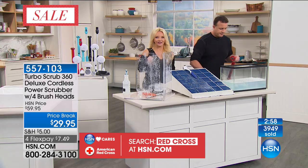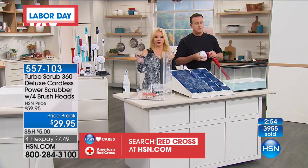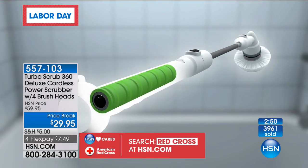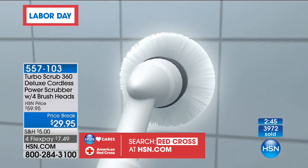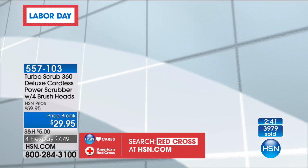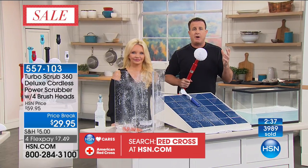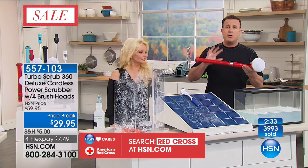How much power does it have? This is the deluxe — the more powerful one. And it's rechargeable, so you just plug it in and you're ready to go for a whole hour's worth of cleaning. You can see the battery pack — it shoots power all the way to the head. It's unbelievable. There's a lot of cordless gadgets out there, but the fact that this gives you an hour of continuous cleaning is absolutely amazing.